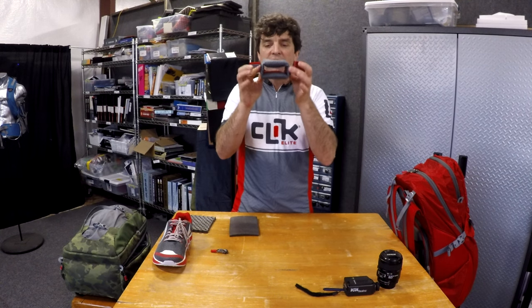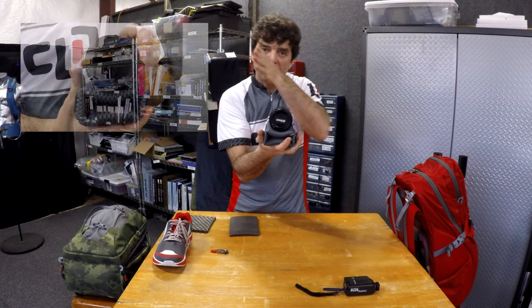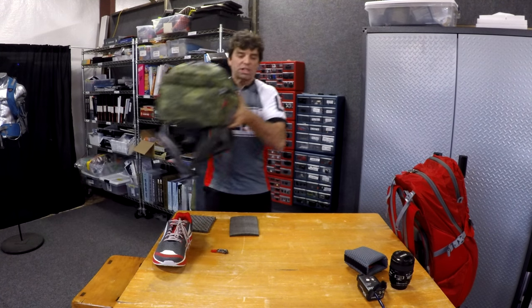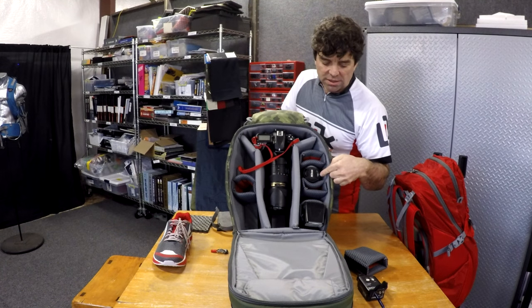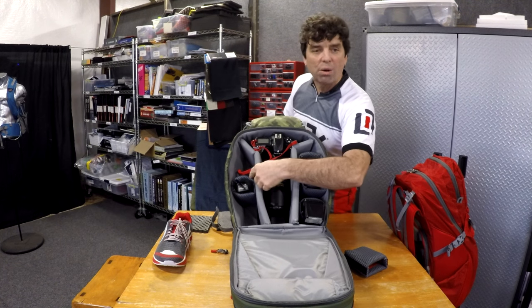Going to the camera gear compartment, we take a lot of pride in our hourglass dividers. This is a sample of an hourglass divider — it's shaped like this, with two sides with Velcro on the side. Why this is important is because you can take a round lens, put it in there, and you can see how the hourglass divider cradles the whole lens. Or on the other hand, you can take a square device, put it in here, and it's going to hold that tight as well. So if you look at it in a camera bag configuration like the Pro Express here, you can see a round lens going in and being cradled all the way around, then a square piece going in — creating a nice configuration with our hourglass lens dividers.